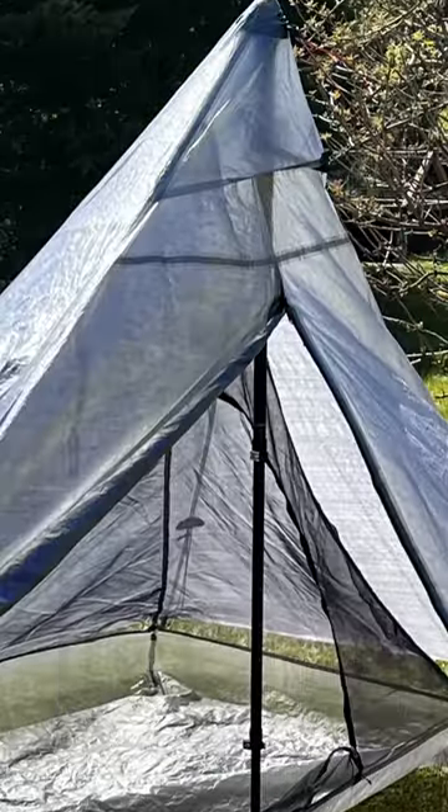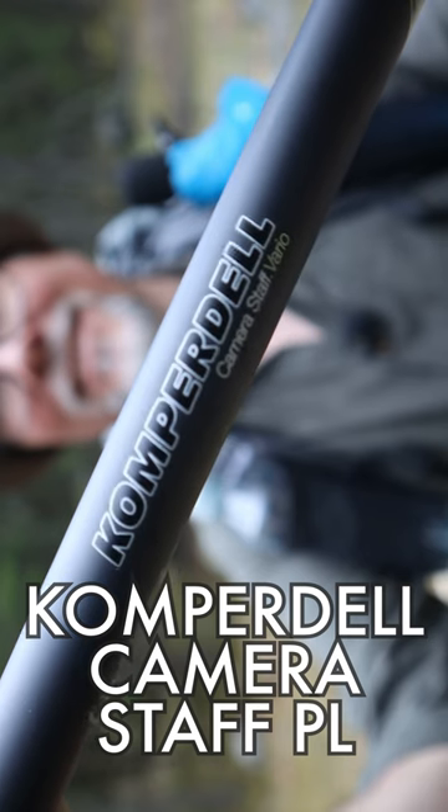Now, when I bought a new tent that needs only one long trekking pole, it was time for an upgrade. And the one I found was the Competent Camera Staff PL.